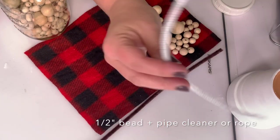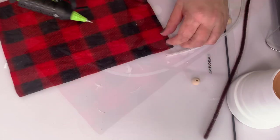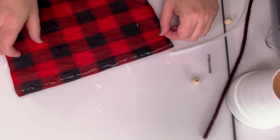I'm going to use two half-inch beads for the feet along with pipe cleaner — you can use rope. I'm also going to use a brown pipe cleaner to make the arms.